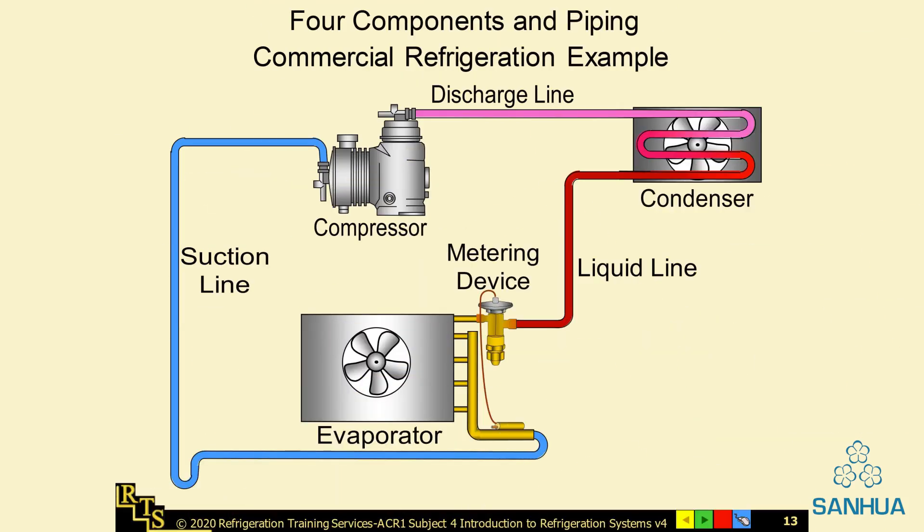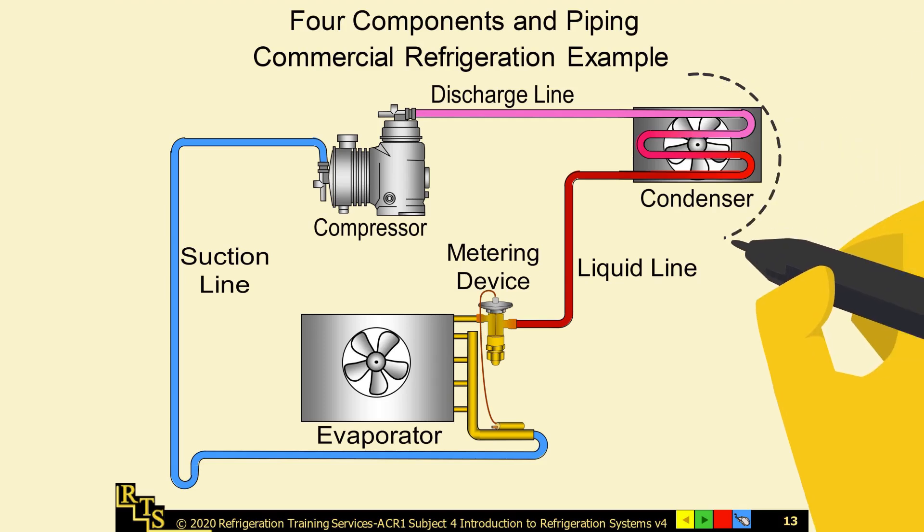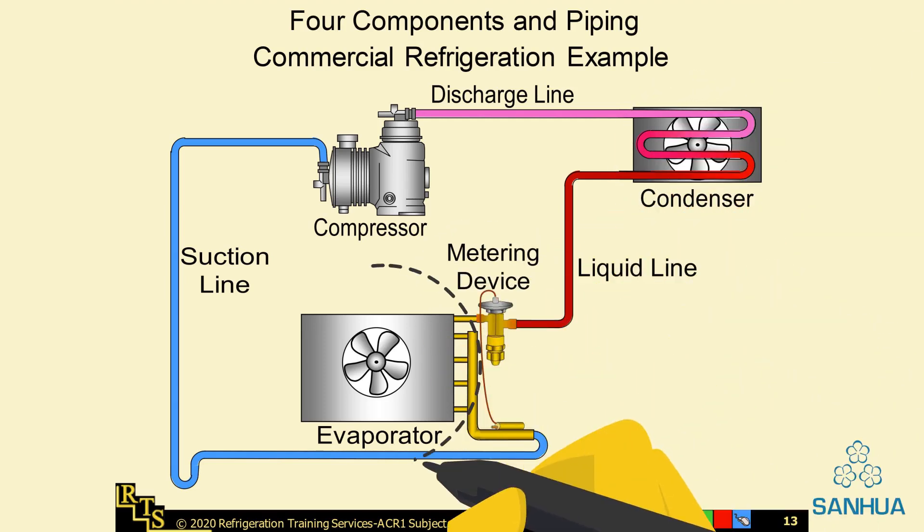There are four components in a commercial refrigeration system: a compressor, a condenser, a metering device, and an evaporator.